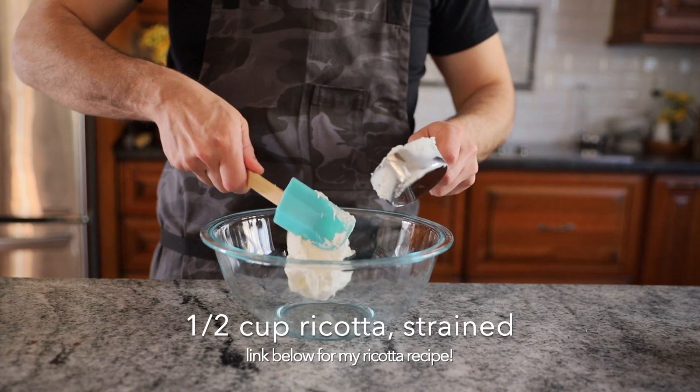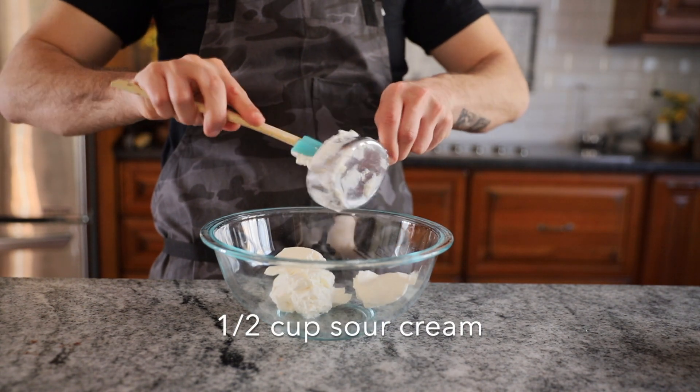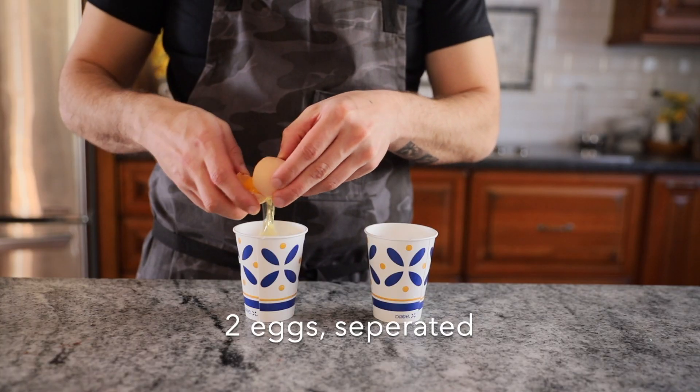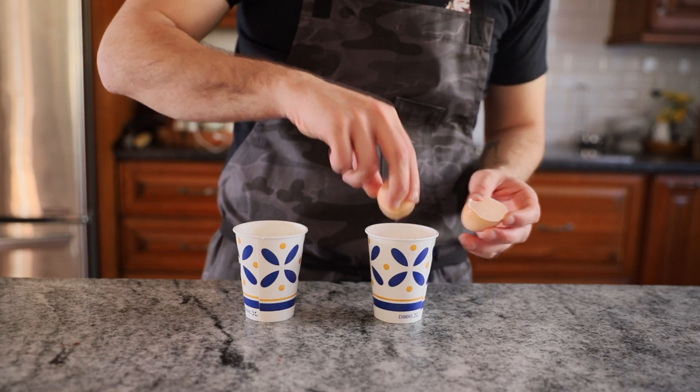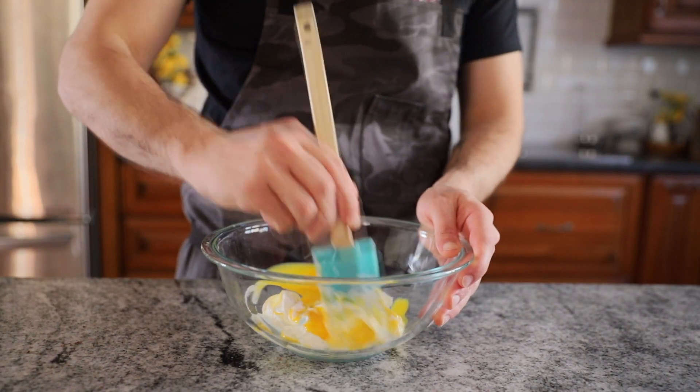We're going to start with a half a cup of my strained ricotta — you can get this recipe on the channel, I'll put the link in the description below. A half a cup of sour cream, and we're going to need two egg yolks. We're actually going to use both the yolk and the white, so once separated, reserve your whites to the side for later use. Mix all these ingredients together.